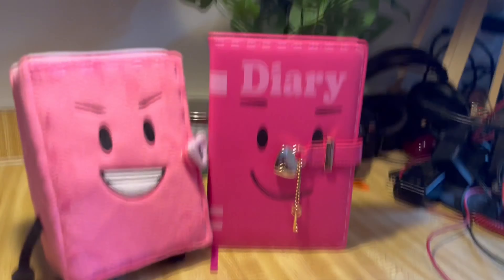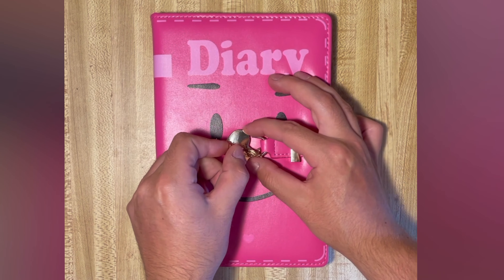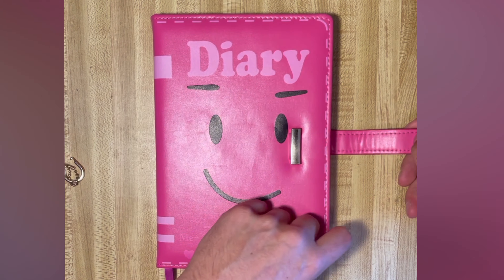Bundle her with the Diary Diary for only $10 more. The Diary Diary includes a real lock and pairs perfectly with the Diary Plush.